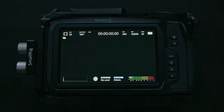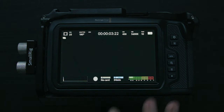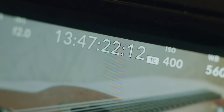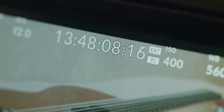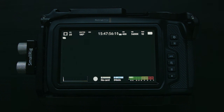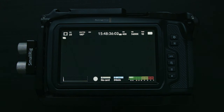Next up you have the option between having the record time that will roll as you can see here, or you can tap it and then you have your timecode. You can actually jam sync the timecode of this camera through the 3.5mm microphone input. After timecode we have the ISO followed by white balance and tint. After that you have your battery info display, which you can choose to display in volts or percentages — I generally stick to voltages since they are more consistent.